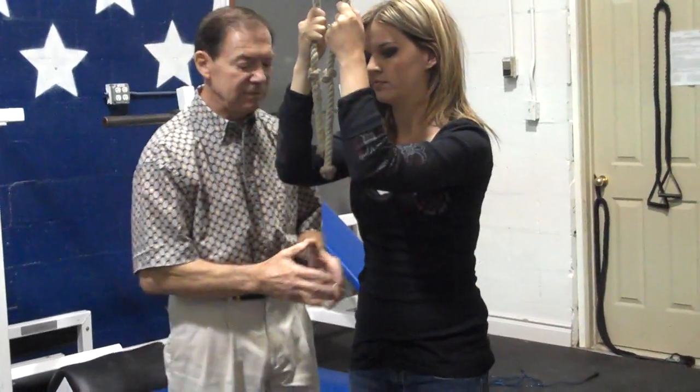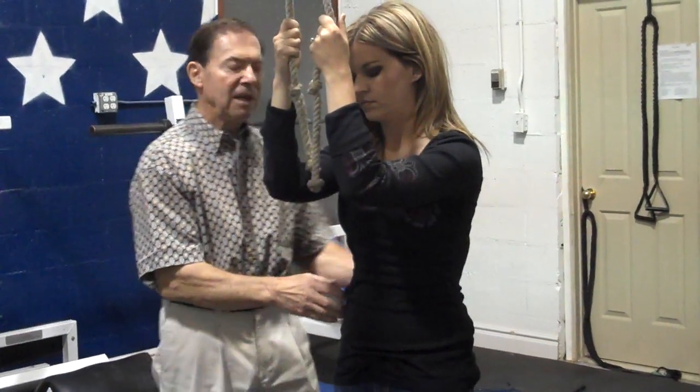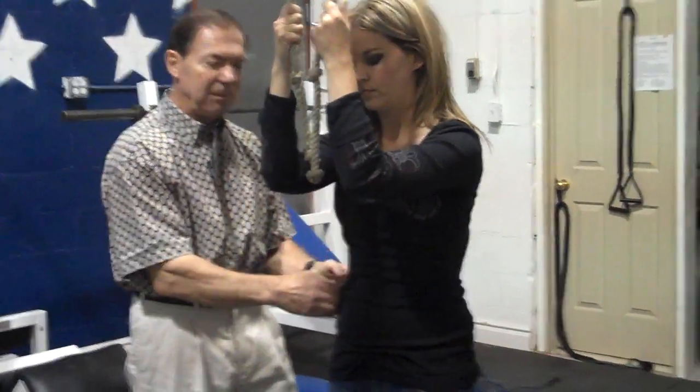Tomorrow we're going to go into this. We'll talk about how we work the sides — the love handle area and the little handle back here and the obliques.